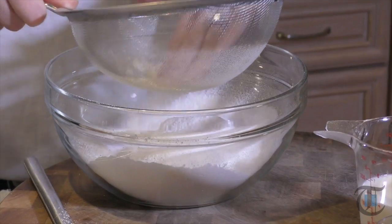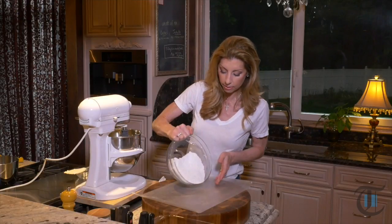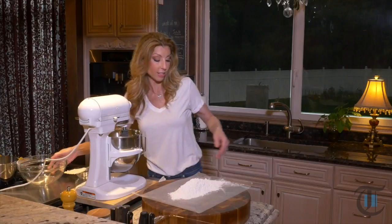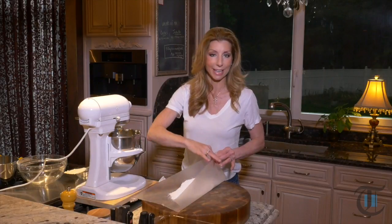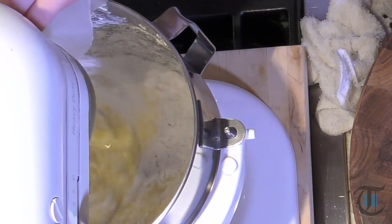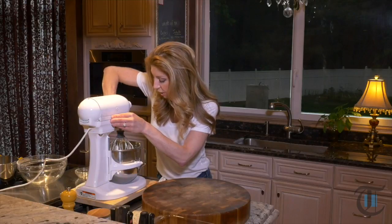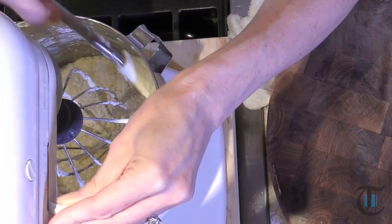So I went ahead and sifted cake flour, baking powder, and then just dumped in my kosher salt. You definitely want to use cake flour — it's going to make for a lighter and more moist pound cake, so don't use all-purpose flour. Here's my little trick to adding the flour into the stand mixer: low speed, just on number one, so all this flour doesn't fly around the kitchen. Add all the flour a little at a time so that we don't overwork our pound cake. Just sift it through. Once all the flour is in, push it down, then slowly continue mixing just until all the batter has come together — just don't over-mix it.